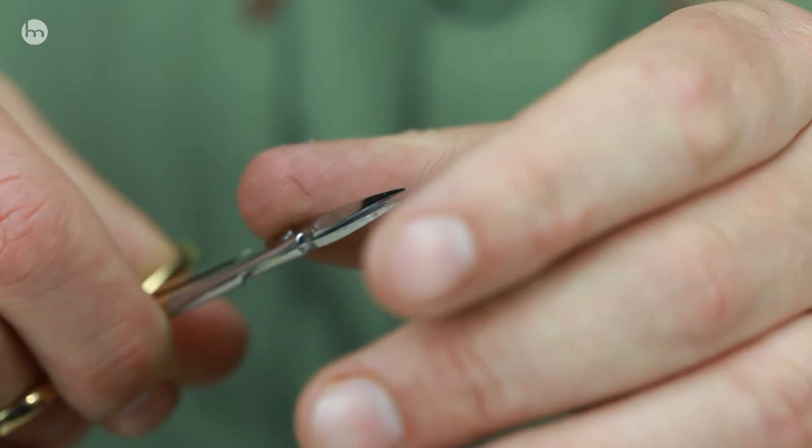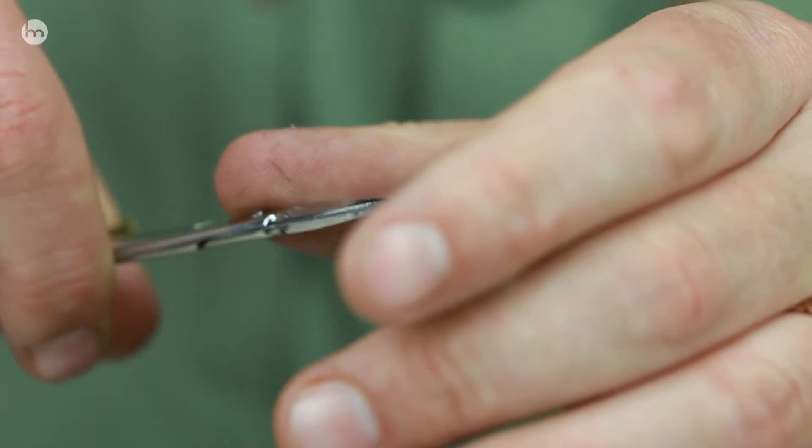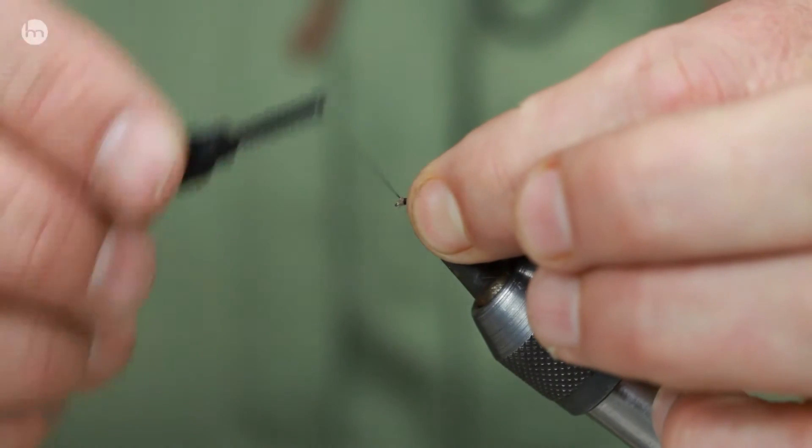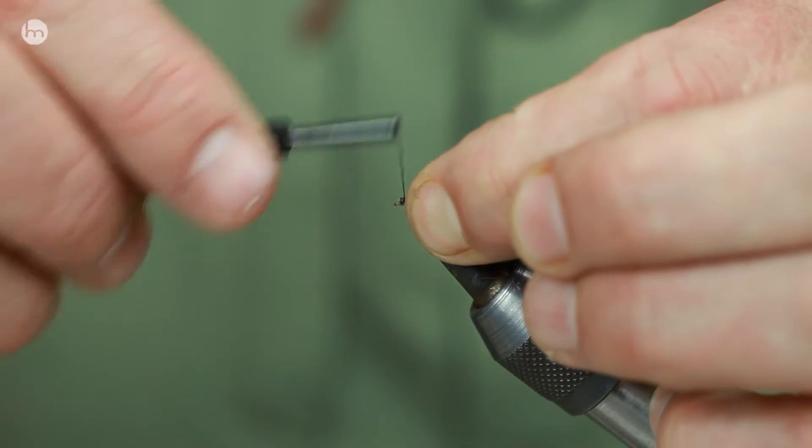And it's an unwritten rule with fishing: as soon as the fish know you can't see the fly, or you're not watching it, that's when you'll get a take.